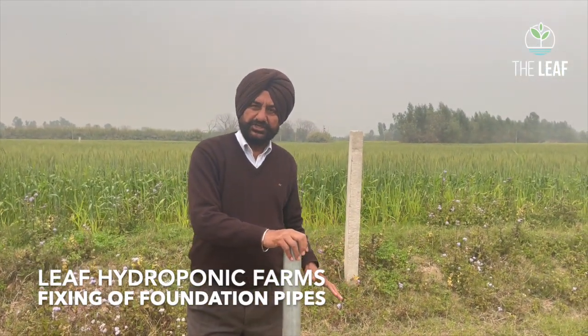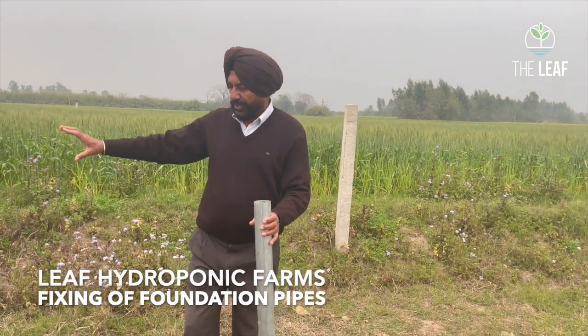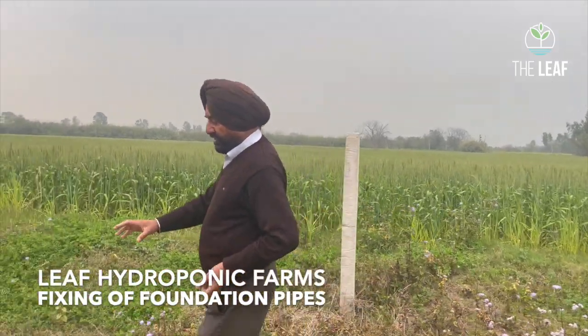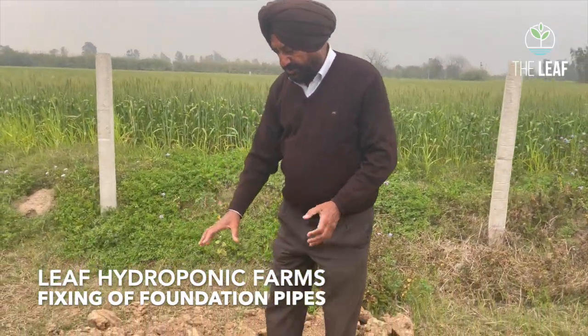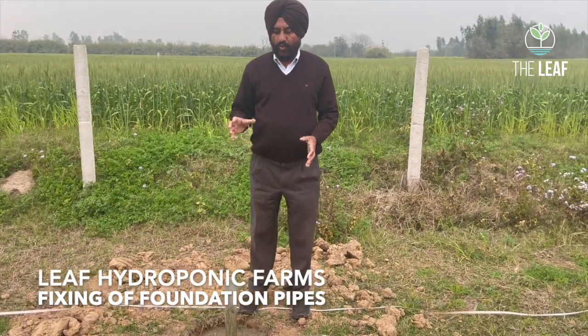The pit is partly filled with RCC concrete in the ratio of 1:6:6. We will go to another area where it has already been poured. The RCC mortar is poured into the pit.